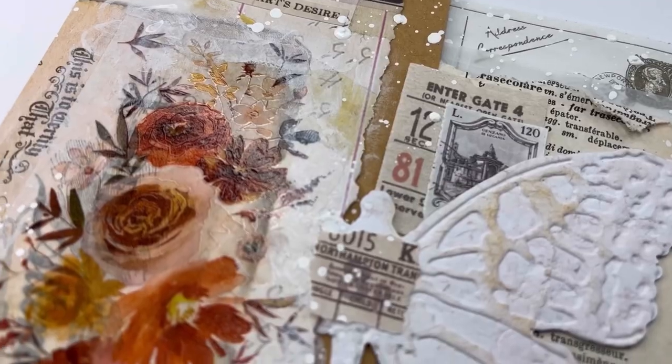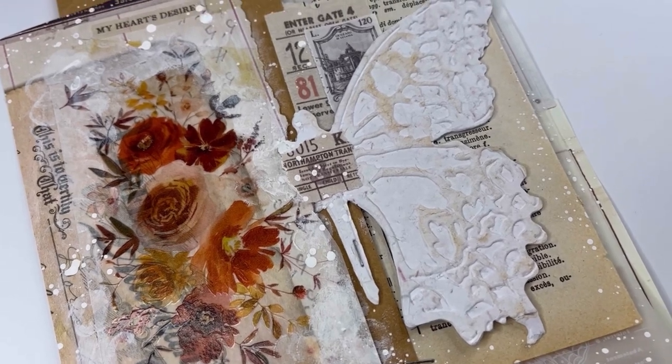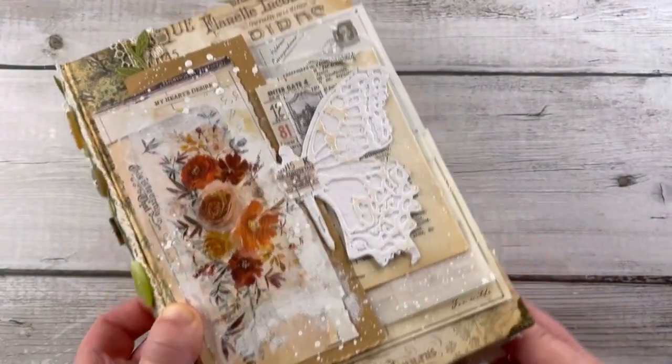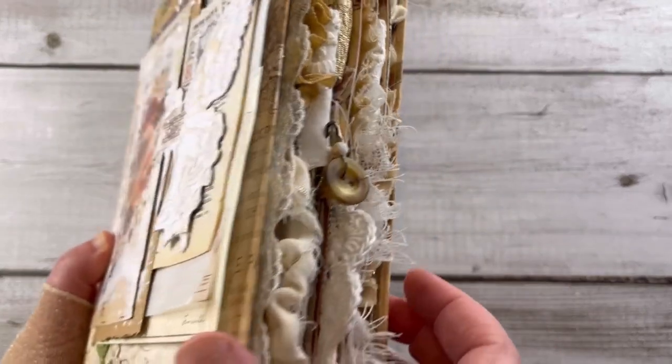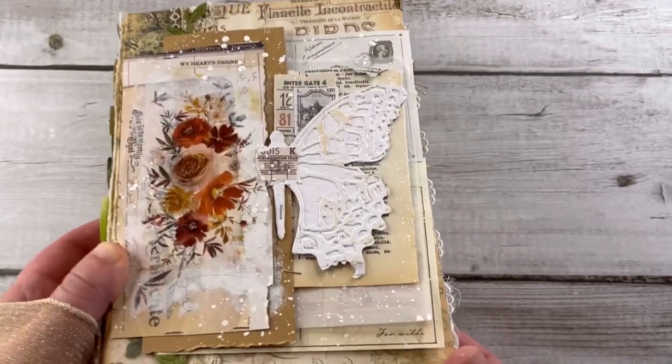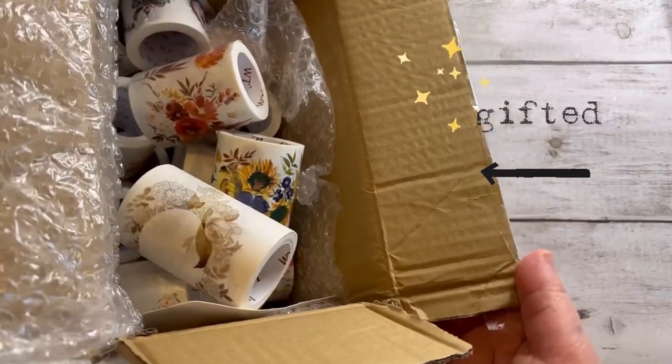Hi everyone, I'm Francesca Franzo on Journal Joy. In today's video I want to share with you how to create this beautiful card that you can use as it is, or for example as a topper on a journal. I was inspired by these beautiful washi tapes that the Washi Tape Shop gave to me — I also have a link for the unboxing in the description box of this video.